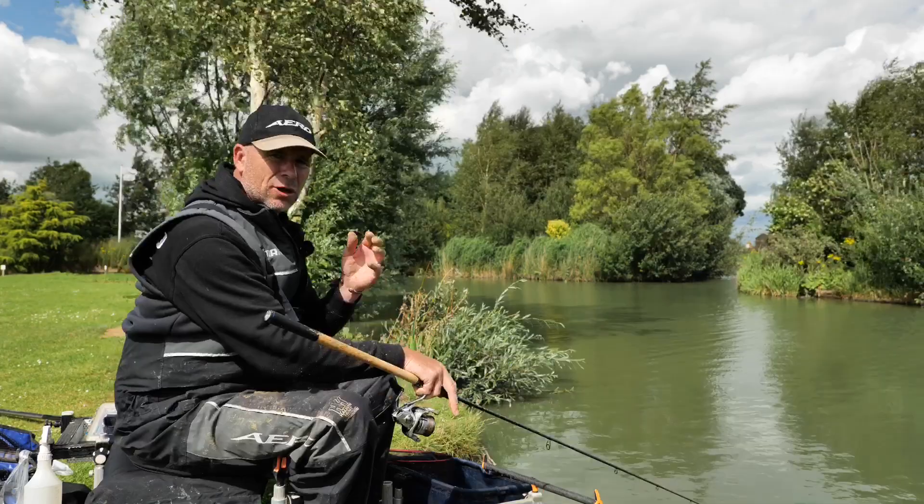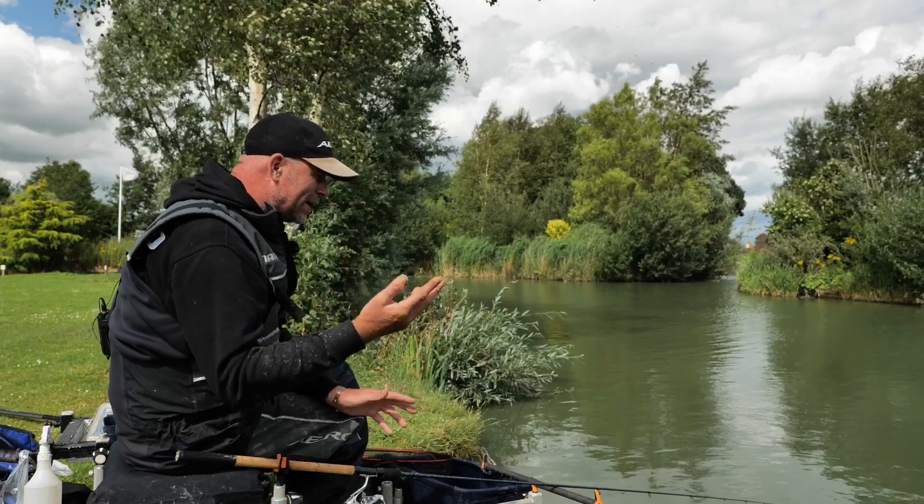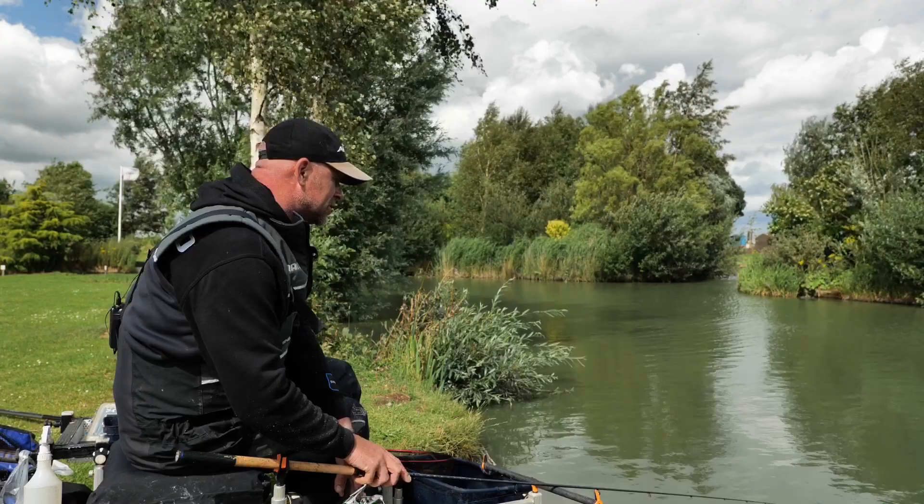It's such an enjoyable way of fishing and efficient, but in order to actually build the weight and be consistent, you've got to be accurate, you've got to be precise. You want to build up that area in that shallow water where them fish want to feed, whether you're targeting your small F1s, your skimmers, or your carp — building up that peg is just going to introduce more fish competing for bait.